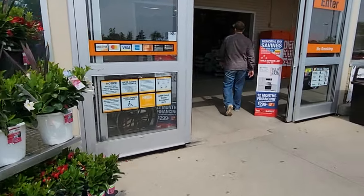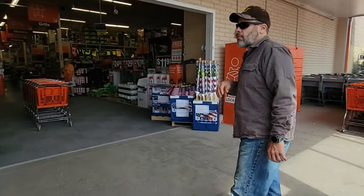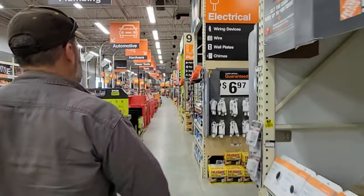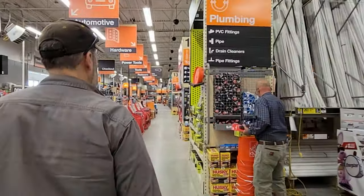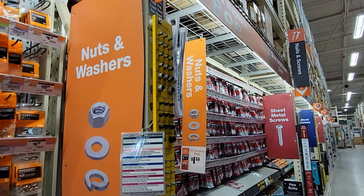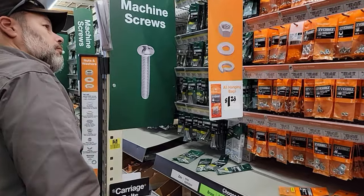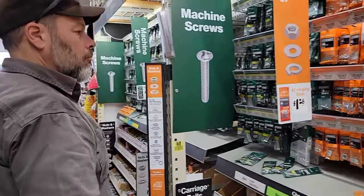Pretty flowers. We don't need a card. On the search for... what are we here for again? The bolts and the wood. What size is it? A quarter inch to one. Alright, let's go get some wood.